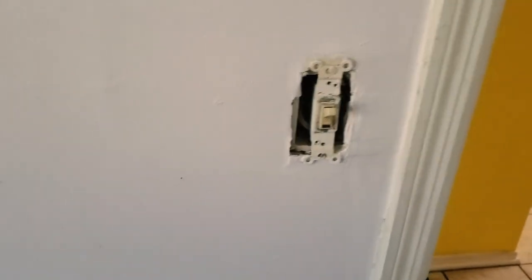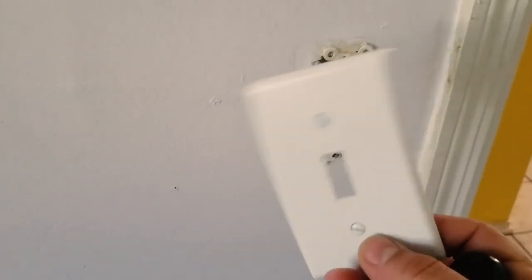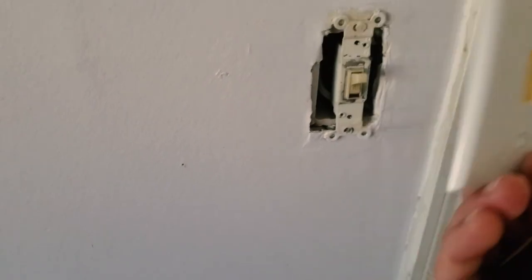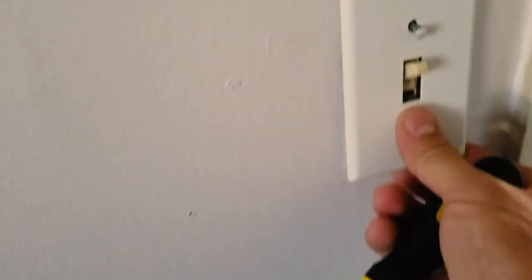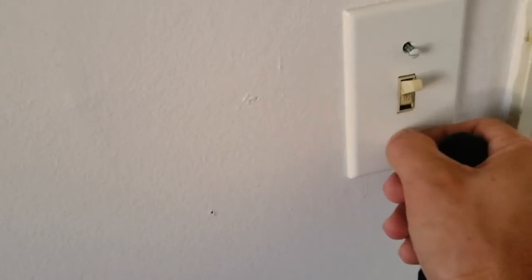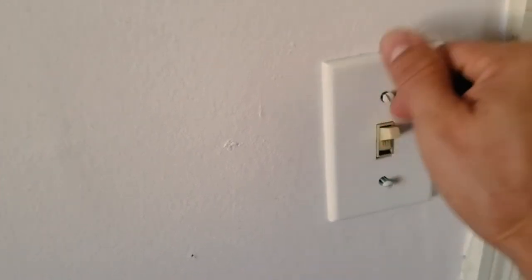Now let's pretend that you want to go ahead and install your new one. Perhaps you didn't just get a white one — you got one of those decorated ones with character. Same thing. Go ahead and stick it on there and follow the hole for the screw. You got to find it — there it is, found that one. Wobble it a little bit, there it is, found that one, and tighten it back up. You're done.